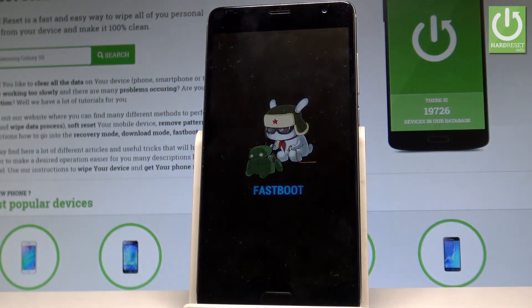As you can see now you can use your fast boot mode, or you can simply quit it by using the same combination of keys.